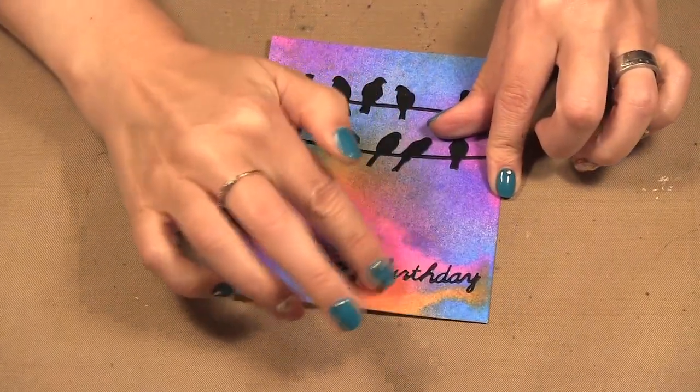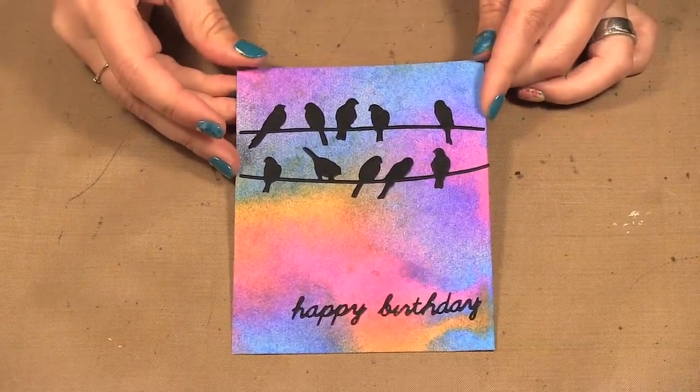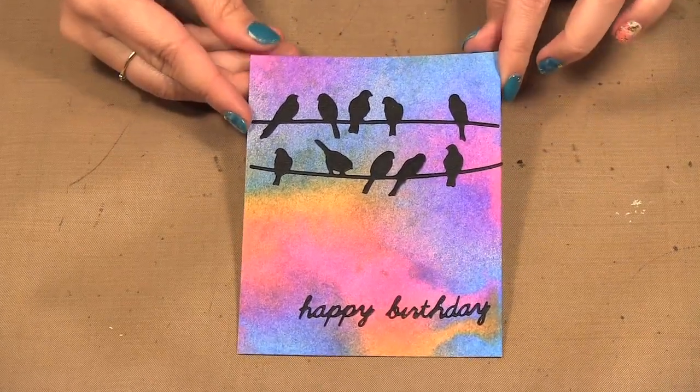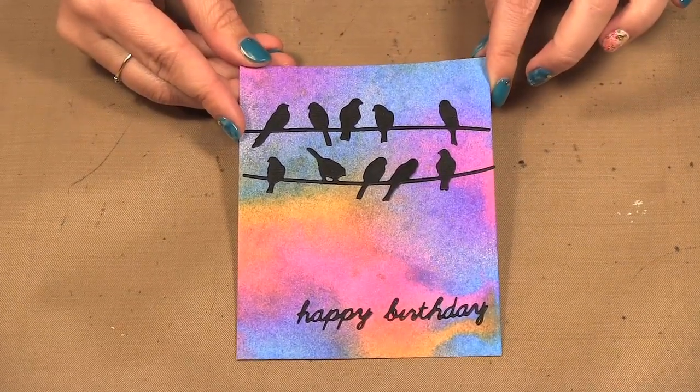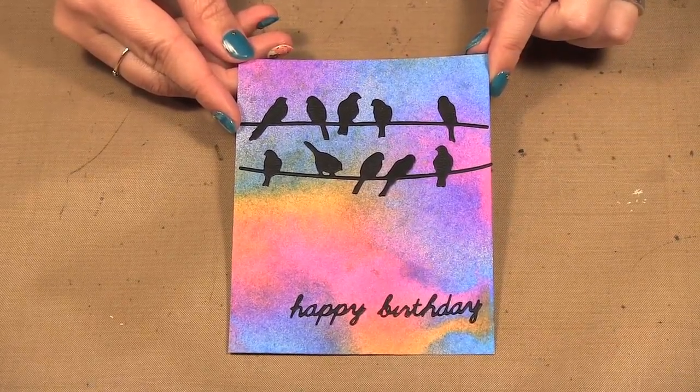When it dries the glue will dry clear. Simply like that, I've taken a busier background and by adding the black die cuts I now have a really cute card to give to somebody. Those are the Inspire dies by Spellbinders.